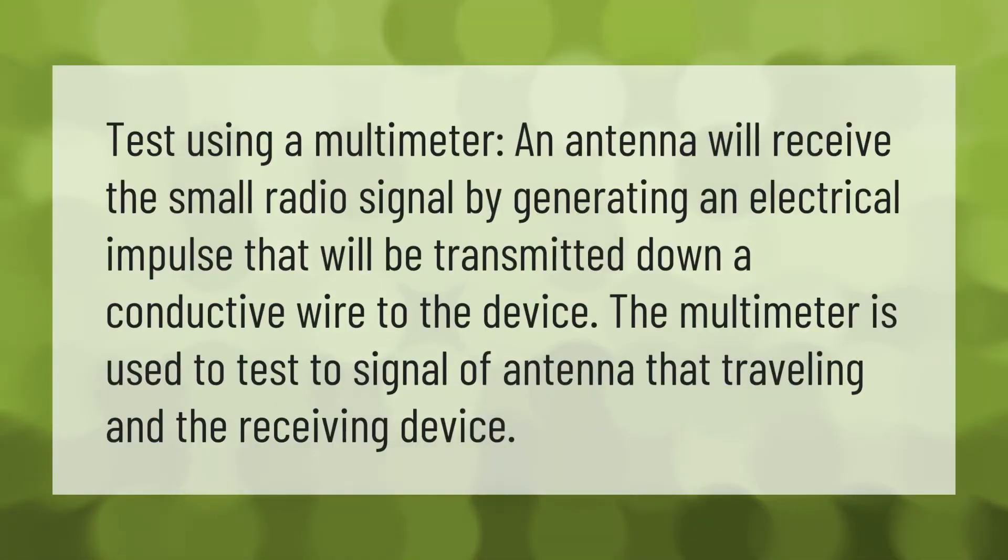To test using a multimeter: an antenna will receive a small radio signal by generating an electrical impulse that is transmitted down a conductive wire to the device. The multimeter is used to test the signal of the antenna as it travels to the receiving device.